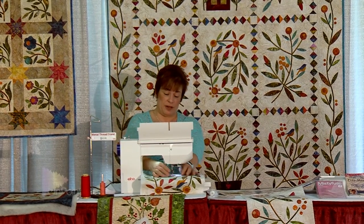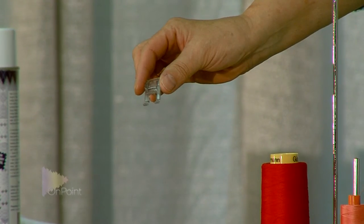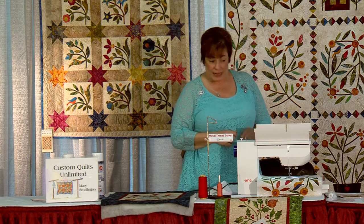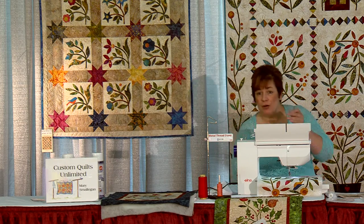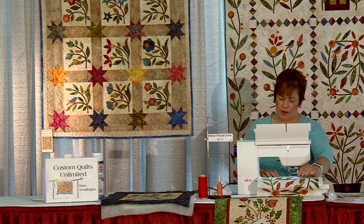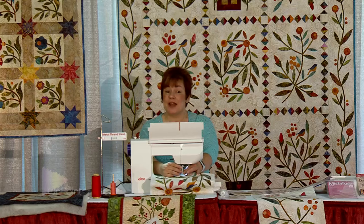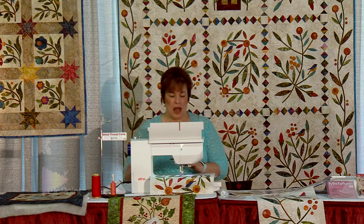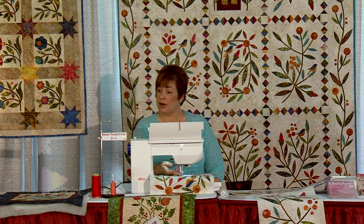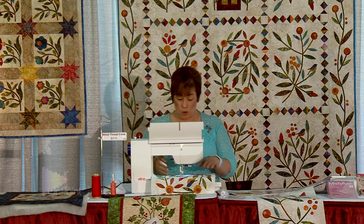To do free motion machine applique you need a quilting darning foot. An open-toed one is best. This little foot here is an open-toed applique foot that lets you see where you're going — that's very important when doing applique. So we're going to change this foot to a quilting darning foot. Instead of quilting, we're going to do free motion machine applique, which makes it very fast. We're going to change to a straight stitch. Stitch length doesn't matter when you have a quilting darning foot, whether you're doing free motion quilting or applique.